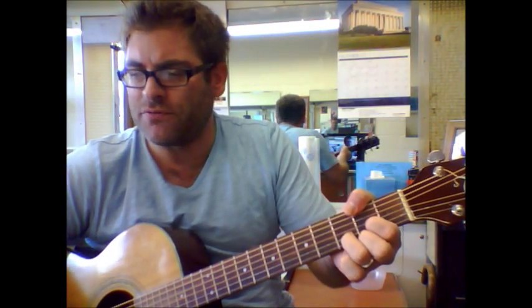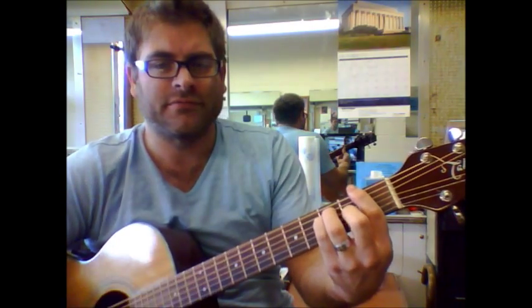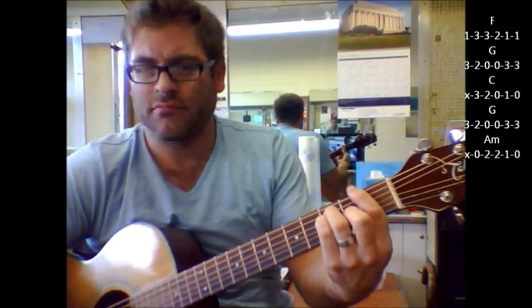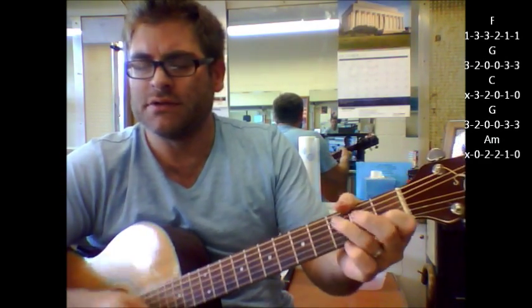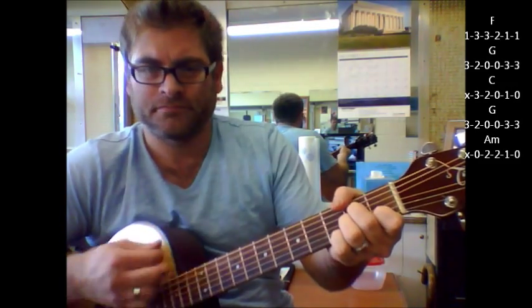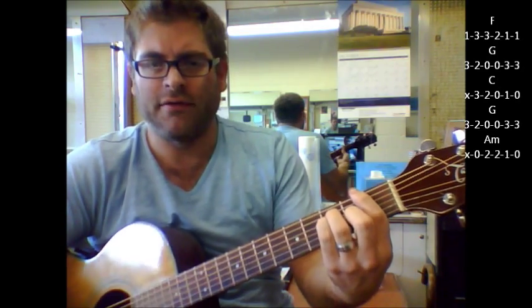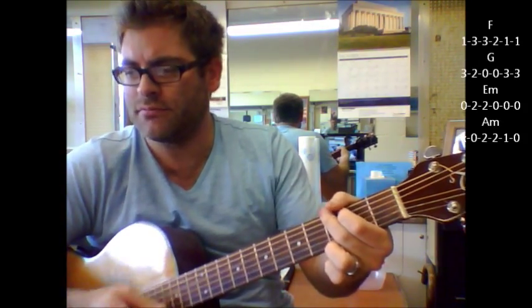And when you finally get to the bridge part, you're going to go F, G, G, C, G, A minor, F, G, B minor, A minor.